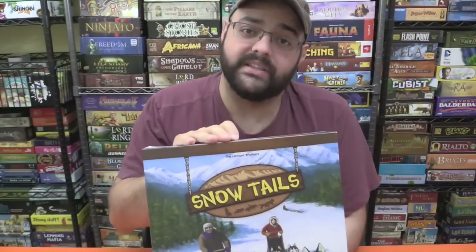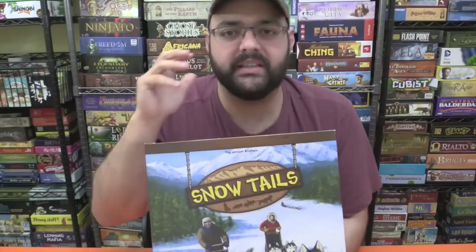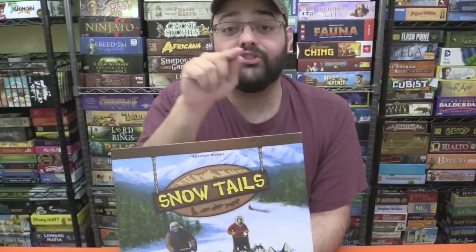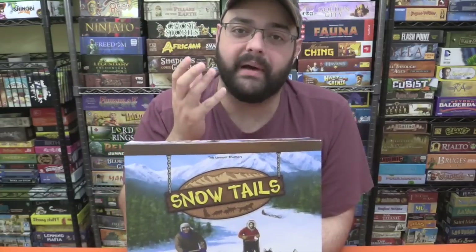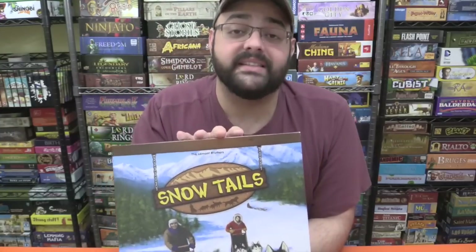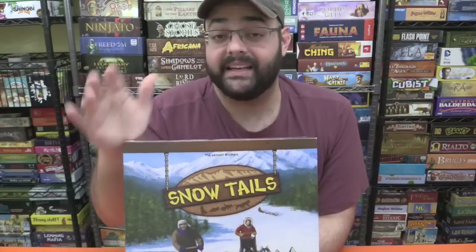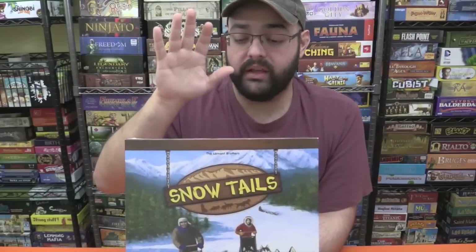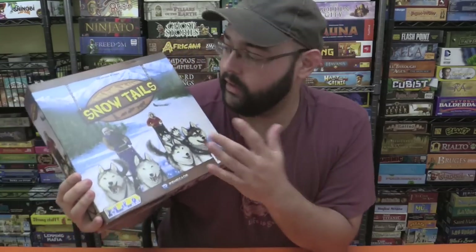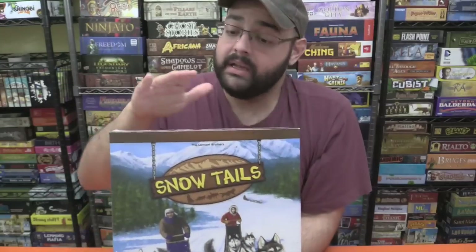I absolutely adore Snow Tales. I think it is a fantastic racing game — just full of tactics, great card play, hand management. Just a wonderful feeling of avoiding traffic. The trees are great, the narrow passages are great. The whole thing just flows beautifully while still making you think about what you want to do. It marries tactics with theme with a nice pace to the gameplay. The reprint itself, compared to the Asmodee one, I think the component quality is absolutely excellent — they did a great job with that. I'm not a big fan of the cover, but who cares. The game itself absolutely deserved a reprint.